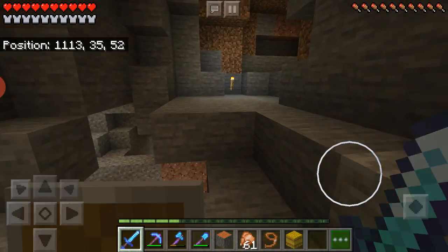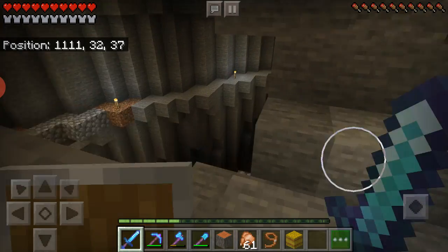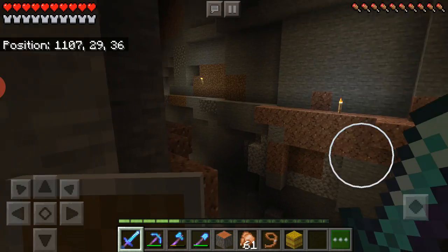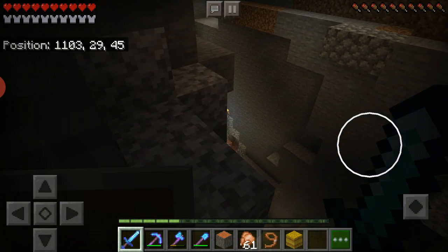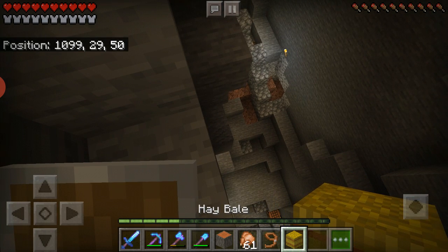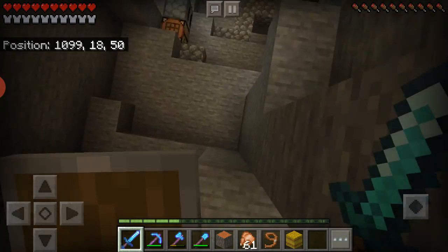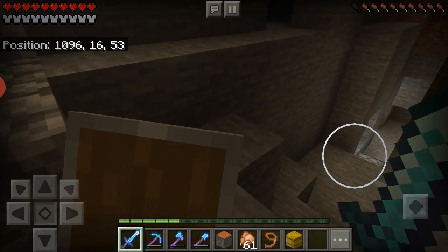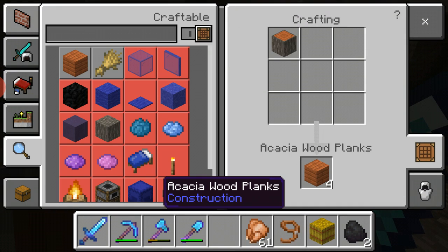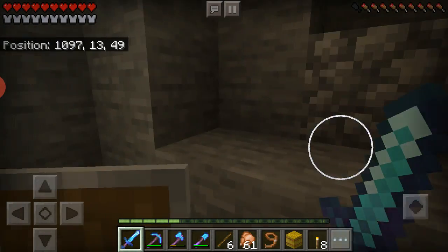Up here I think there's a giant area of coal — nope, but I know in this cave there was a huge deposit of coal — it was crazy. Speaking of coal, I'm going to go down here, I need some more coal for this furnace. I have feather falling boots and protection five, so I used a lot of XP. That fall probably would have killed me without these boots — they're lifesavers. I only have two coal and two sticks.